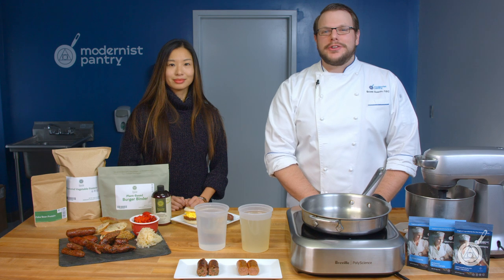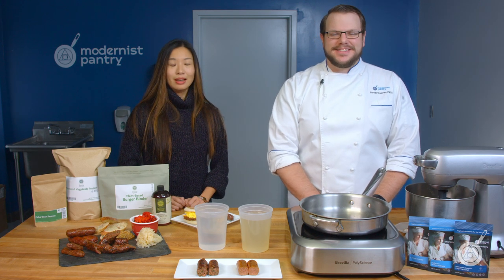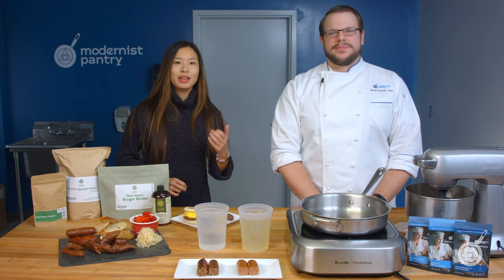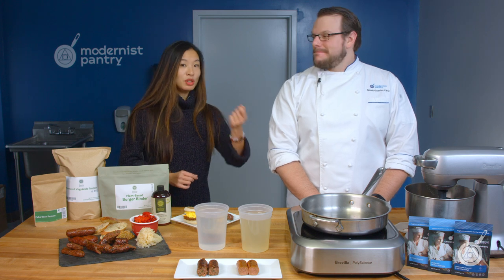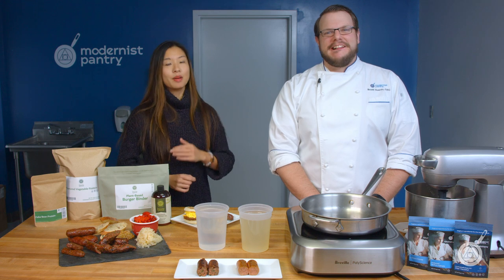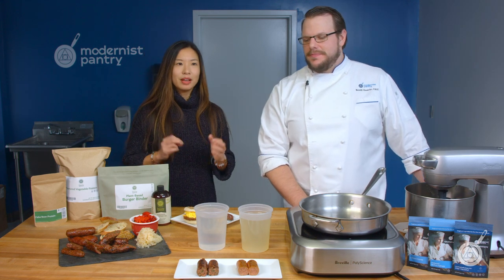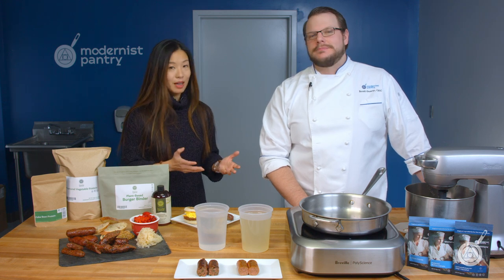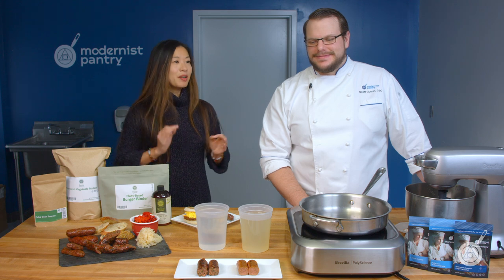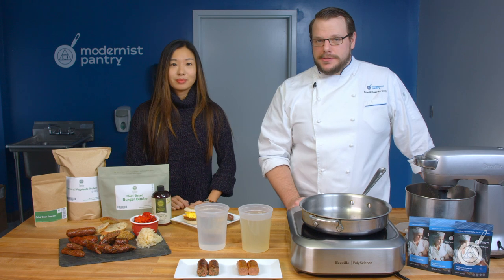Hello and welcome to WTF where we transform food here in the Modernist Pantry Test Kitchen. I'm Chef Scott Guerin and I'm Janie Wang, one of the owners of Modernist Pantry. If you like what you see, remember to subscribe and ring the bell so you get notified — content comes out every single Tuesday. This week we're talking about a follow-up to our plant-based meat episode, which had people saying it's better than the Impossible Burger.